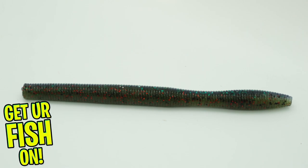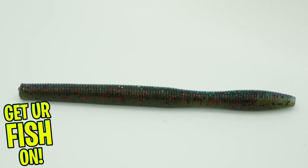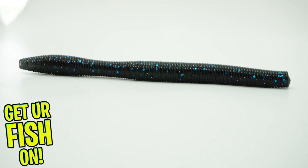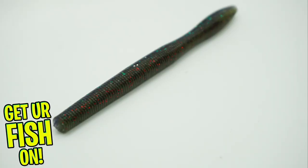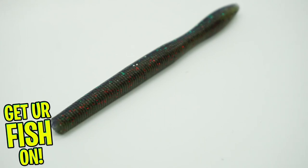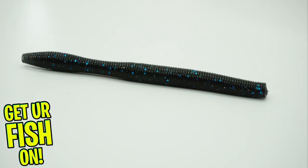The Grande Bass Airtail Salty Stick is different than most stick baits on the market. The Salty Stick is molded with their signature Airtail design and loaded with salt. The tail creates a great quivering action, more aggressive than other soft stick baits available.